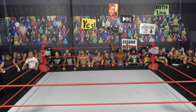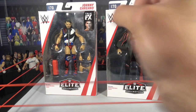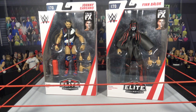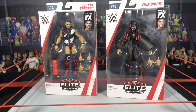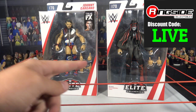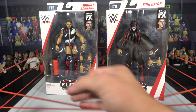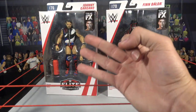What's up guys, it's Phenomenal AJ Styles and you're watching Bredo Live. Today we're looking at Johnny Gargano and Finn Balor from Elite 70. Bredo Live does WWE and WWE Elite figures. We picked these figures up from WrestlingFigures.com, Ringside Collectibles, using discount code LIVE at checkout to save 10%. Elite 70 is a stacked series, and we're starting a three-part video series reviewing all the figures across three different videos.